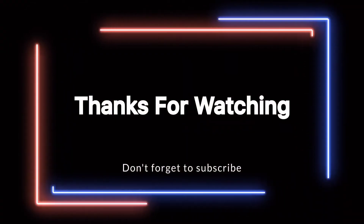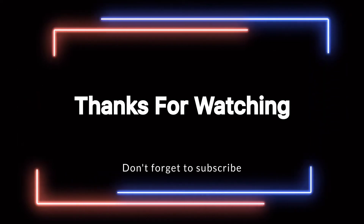That's it for today, friends. If you like this video, give a thumbs up. If you are new to this channel, subscribe. Thanks for watching — have a nice day!